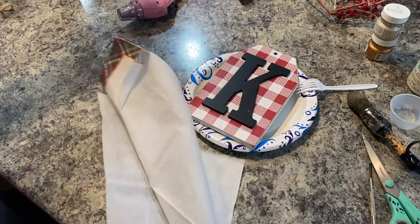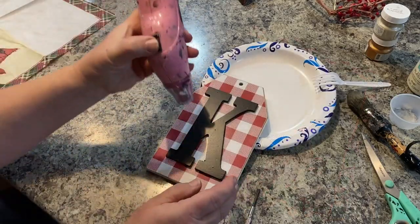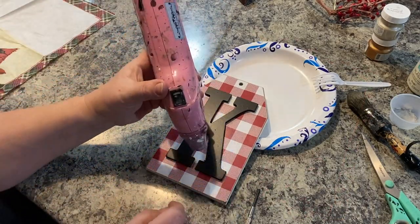I wanted to open up the package and make one little decor piece with it so that I would have it to remember, because it's just so beautiful.